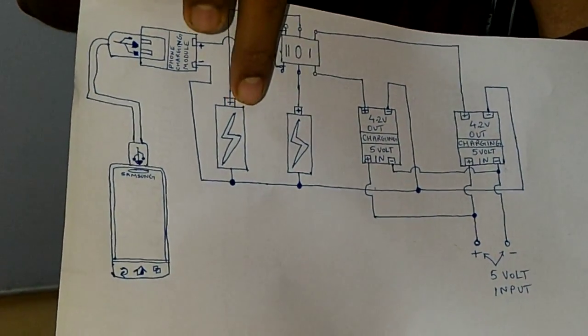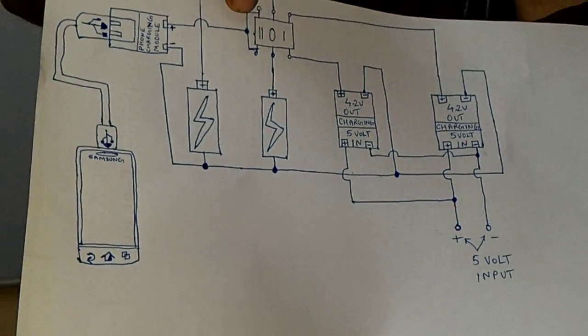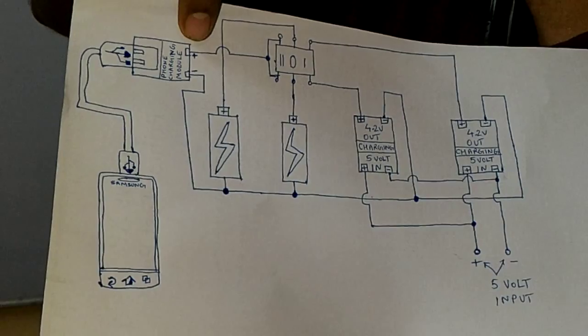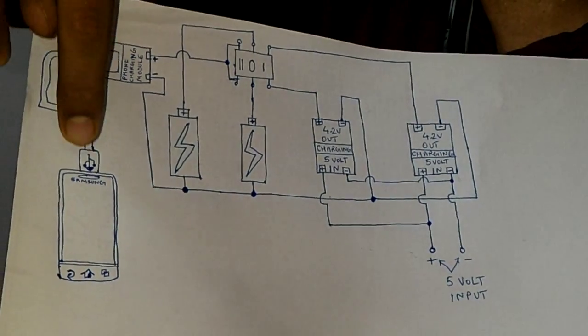These cells are 3.7 volts, as I mentioned. So when I flick the switch to the double-line side, the cells come in parallel, supplying the phone charging module which accepts 0.9 to 5 volts and gives an output of 5 volts. So your phone gets charged.